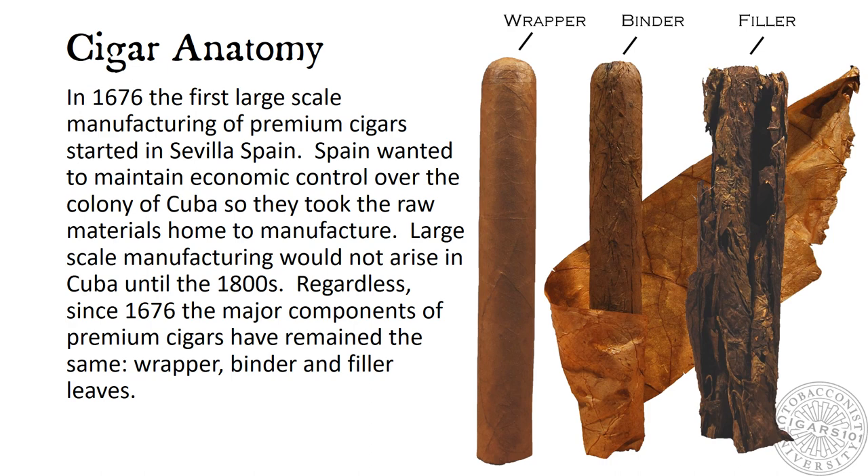In 1676, the first large-scale manufacturing of premium cigars started in Sevilla, Spain. Spain wanted to maintain economic control over the colony of Cuba, so they took the raw materials home to manufacture. Large-scale manufacturing would not arise in Cuba until the 1800s. Regardless, since 1676, the major components of premium cigars have remained the same: wrapper, binder, and filler leaves.